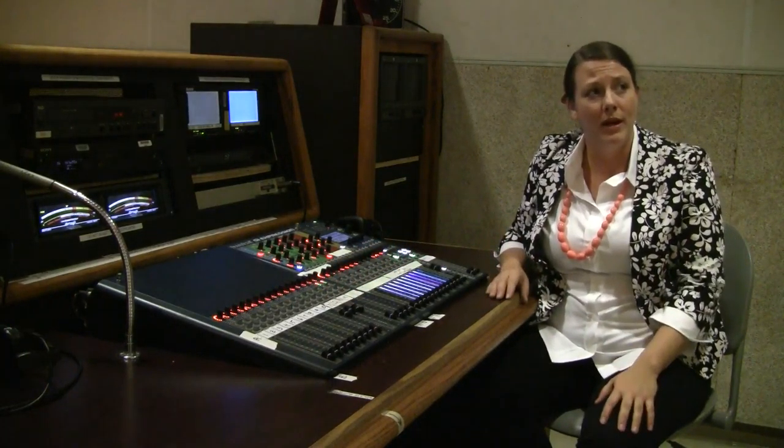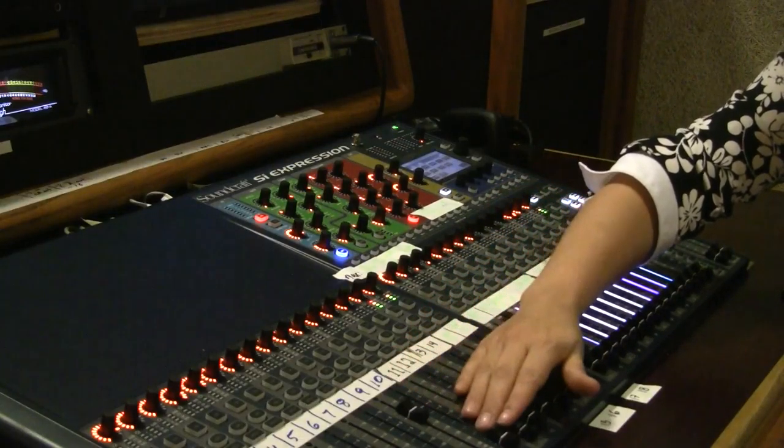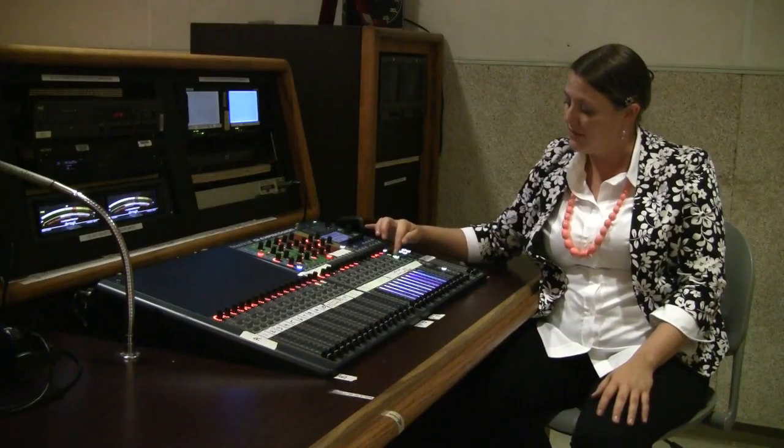Don't forget when you're done with production to normal the board before you're done — by bringing down all the channels that you used and turning off all the channels that were in use.